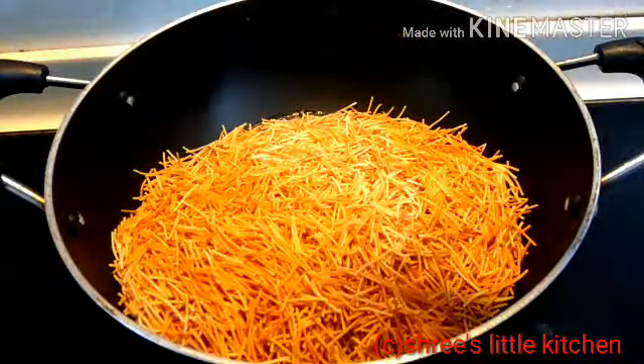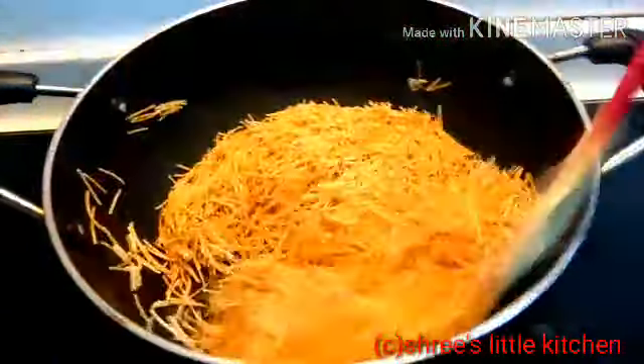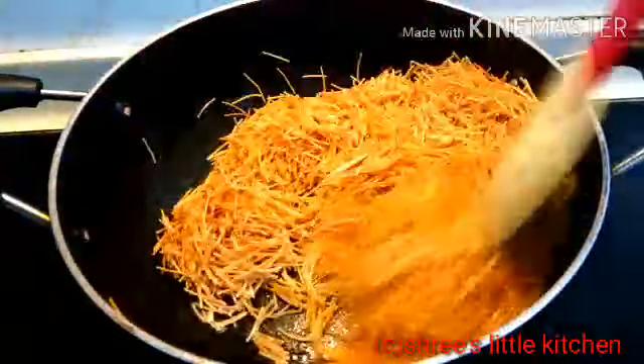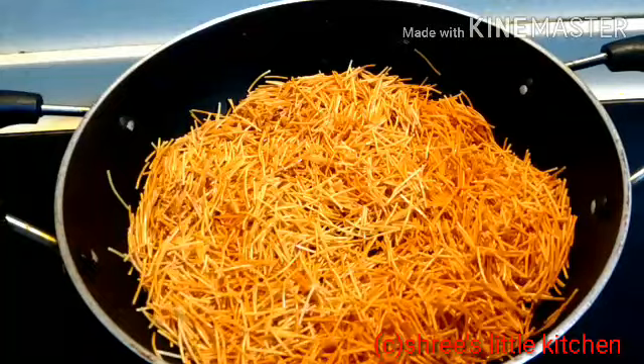अभी मैं इसमें shimui add कर रही हूँ, इसको 5 minute तक भूनना है. थोड़ा सा golden brown होने तक इसको भूनना है. ज्यादा golden brown नहीं चाहिए, थोड़ा सा fry करना है. ज्यादा golden brown हो जाने से इसका taste खराब हो जाएगा. तो ये देखिए, already fry हो चुका है.